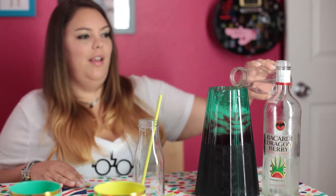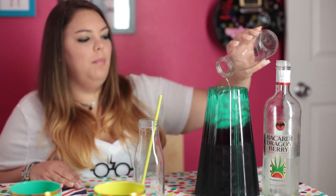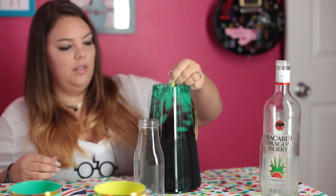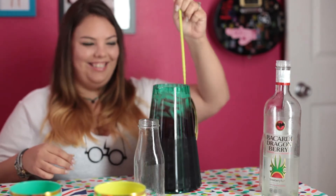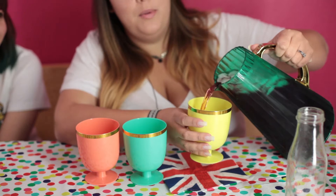Pour a little bit more rum. That's very delicious. The dragon berry is like strawberry-infused alcohol, so it tastes very sweet — it's dragon berry fruit and strawberry. And just as a friendly reminder, don't try this at home unless you're 21 and over.